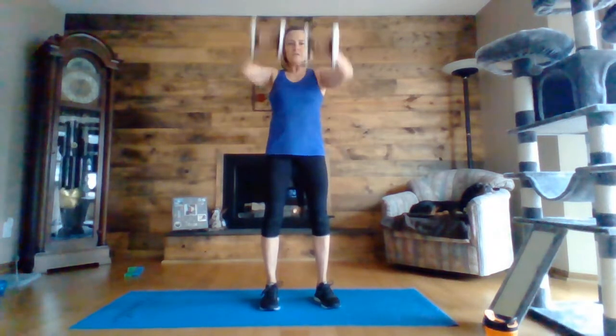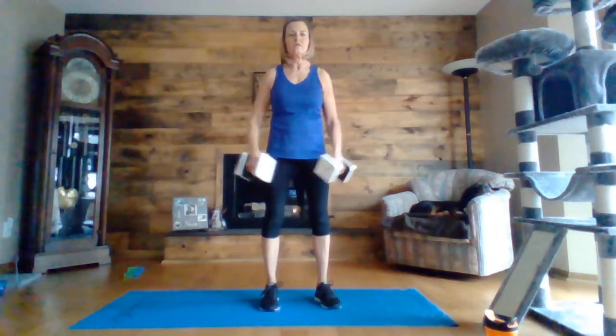Front raise, side lateral. Front raise, side lateral. Just up to shoulder height. Twelve seconds. In three, two, one.